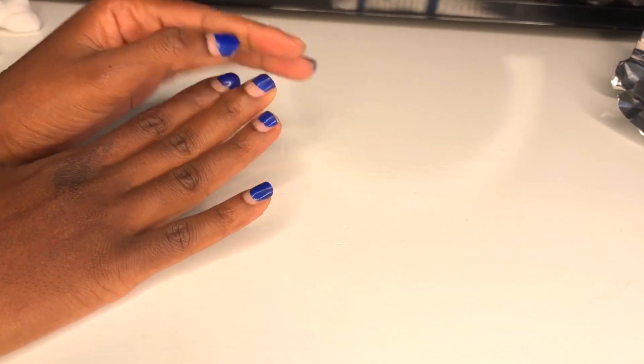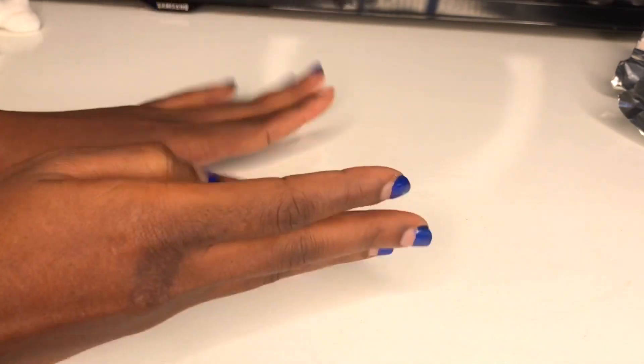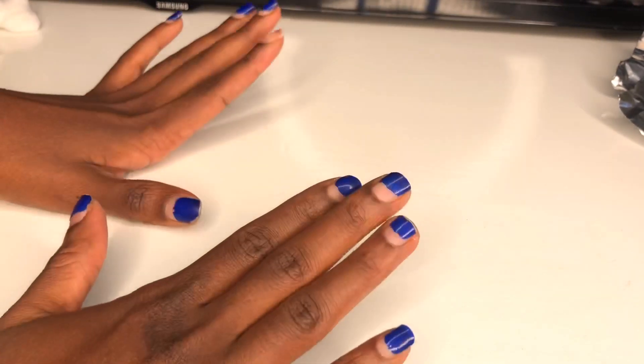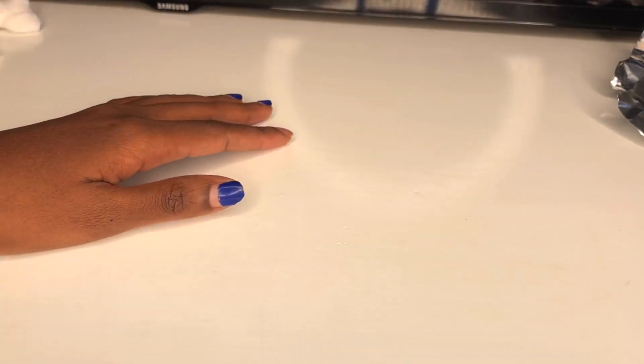This is gel, but I don't have acetone at home. I'm tired of this so I'm gonna show you guys how you can really remove this polish without having acetone.